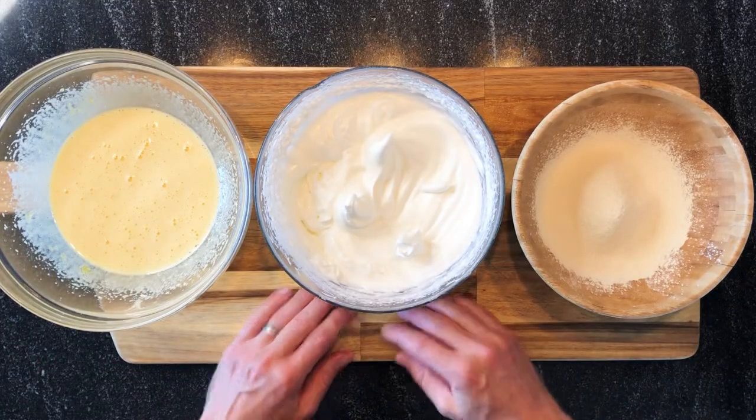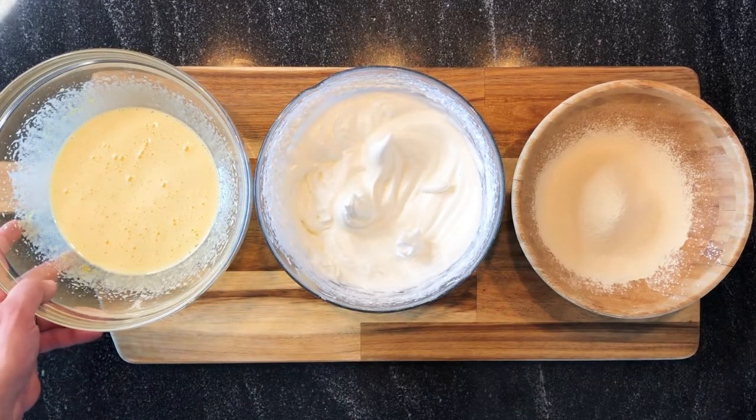The recipe is almost finished. We have here our egg yolks, egg whites, cornstarch, and flour, and we just have to combine everything together — gently.